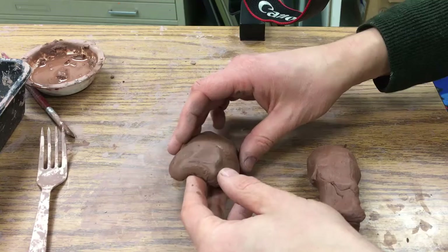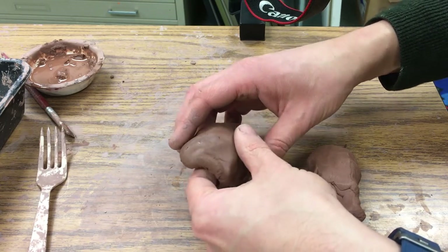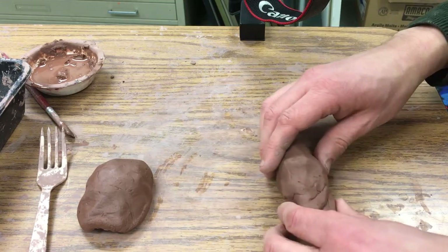This is a turtle shell that I made in the past class. It's sat and gotten a little bit more dry, so it's firmer — it's almost leather hard, not quite leather hard.